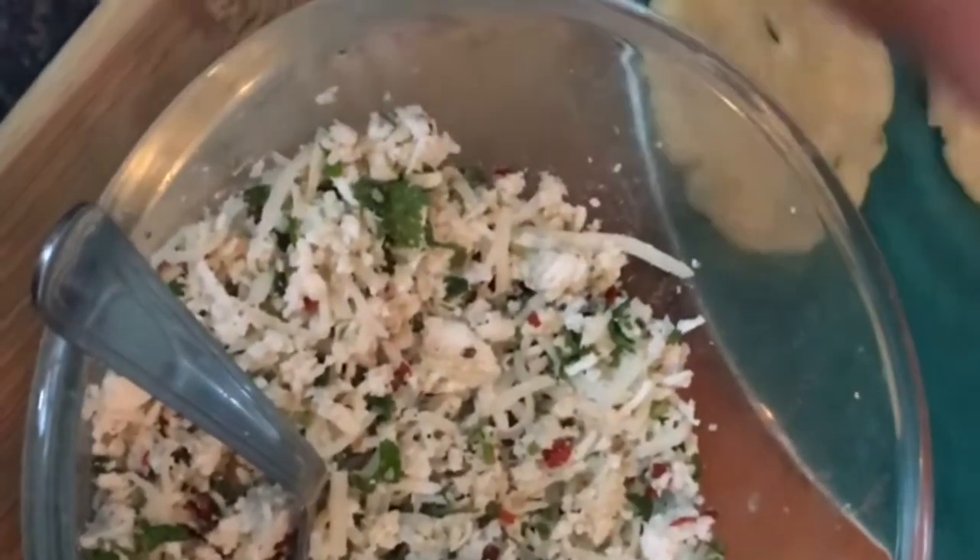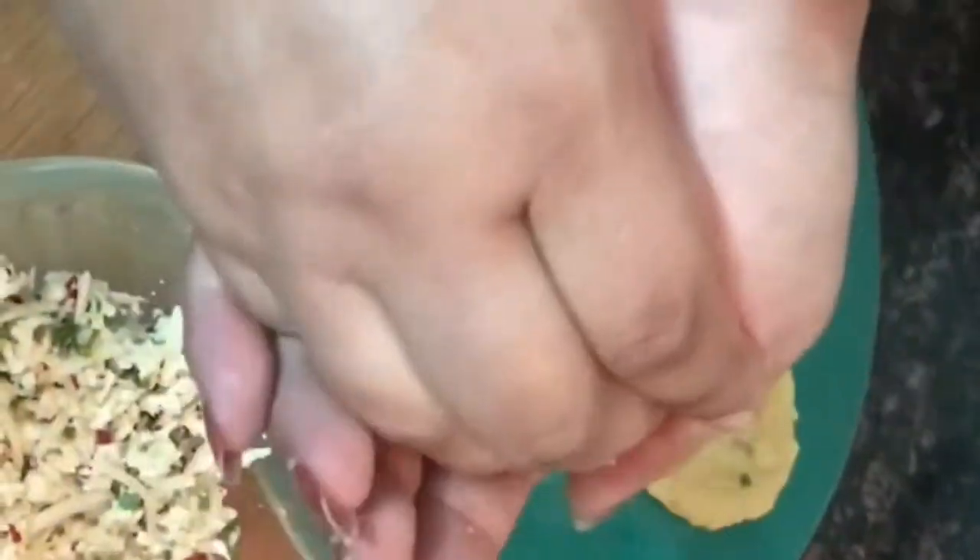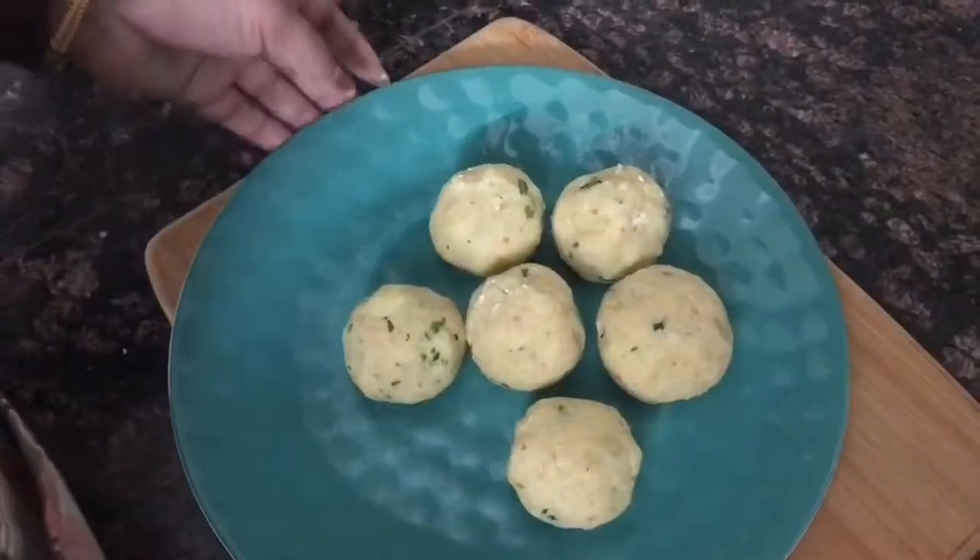Now we will make the filling of the balls. Press it well and if any mixture looks extra, you can remove it. We will add the filling to the balls and press it well.